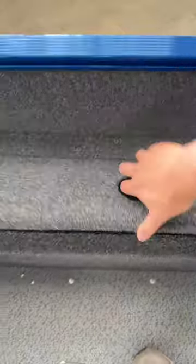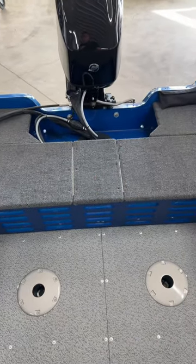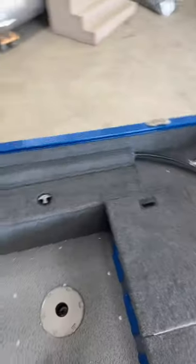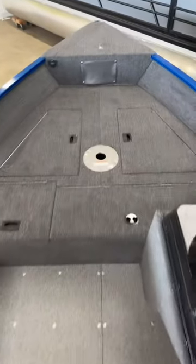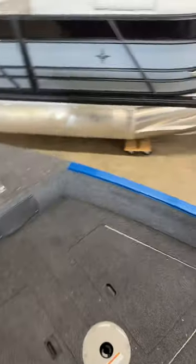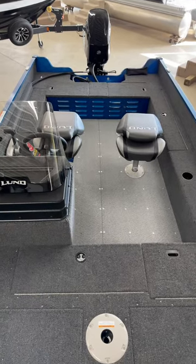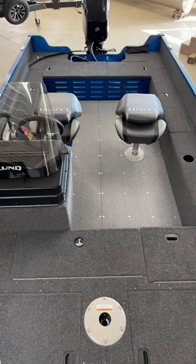On this side, you've got the larger size rod storage. You can still put rods in here, and this does allow you to have enough space to put a little seat pedestal there if you wanted to as well — we have done that in the past. So again, this is the 1650 Angler SS side console. If you have any questions, you can give us a call at 800-233-7720, or you can visit our website and check out this model and all of our other models at www.bees-sports.com.